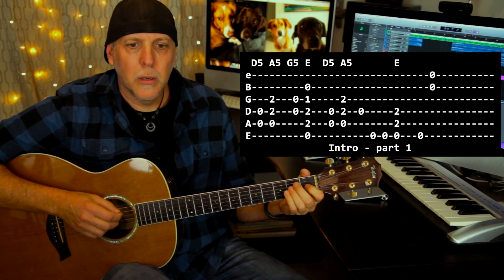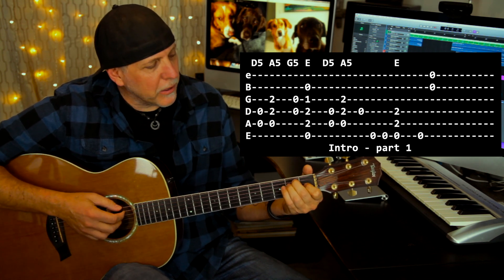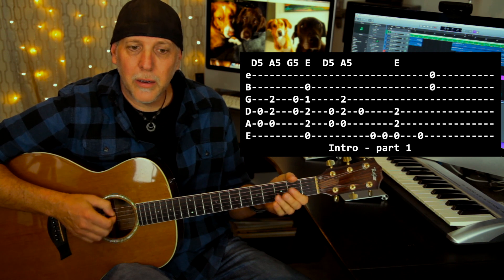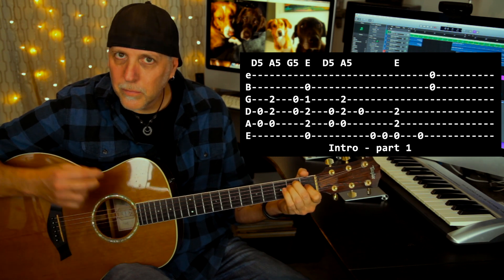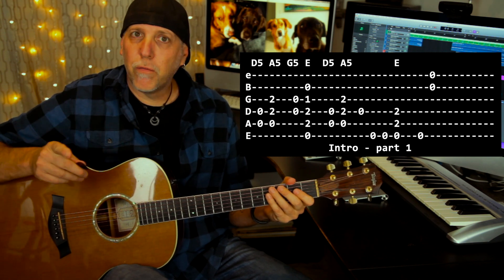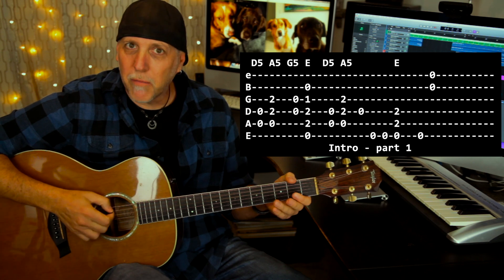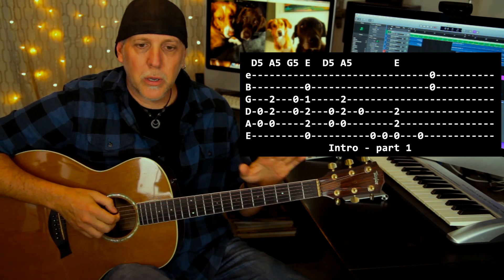The next thing you're going to do is hit the open D string, and then two open E's on just that one string. Then finger the E chord, but you only kind of hear the below four strings, and then the low E, and then the high E and B strings together. Think of that as the first part of the intro. You come in with that first chord on the four — so the drums kind of start the song. So that's the first part of the intro.